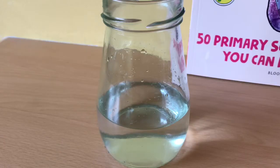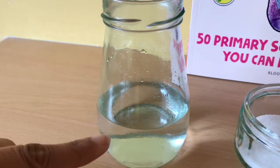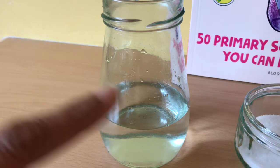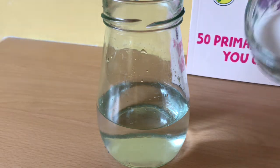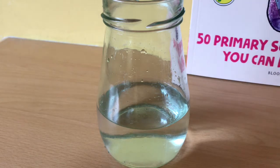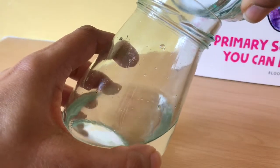Right, so density. Let's have a go at an activity all about density. So what we need for this is I've poured some water into my jar and I've used a different jar here so that you can see what's happening, because when there's lots of patterns on it it's a little bit difficult. And I have some salt, so I'm going to tip this salt into here.